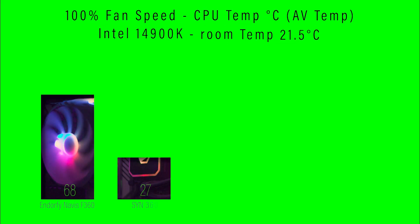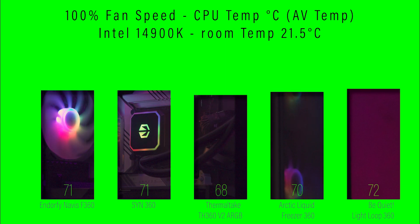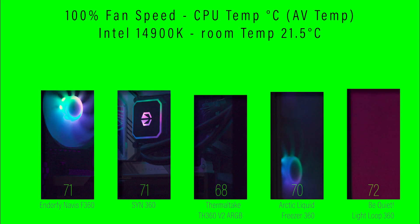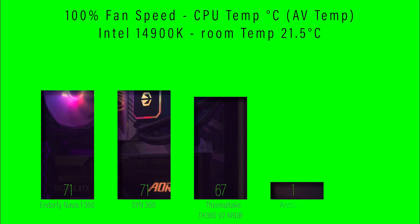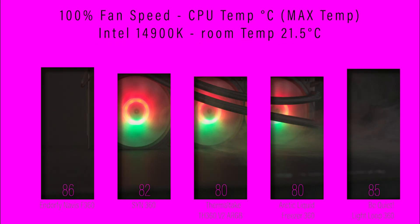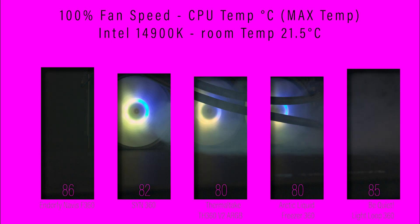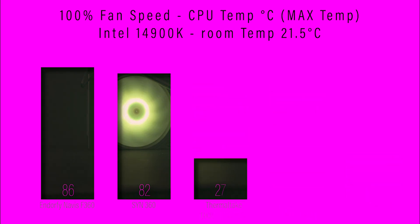Next, testing with the fans running at 100% speed, checking the average temperature — it comes in at 71 degrees Celsius, which is sort of in the middle of the pack. Checking the maximum temperature at 100% fan speed, it came in at 86 degrees, more towards the back of the pack. Where the average temperatures are pretty good, it does peak at some of the max temperatures now and again.